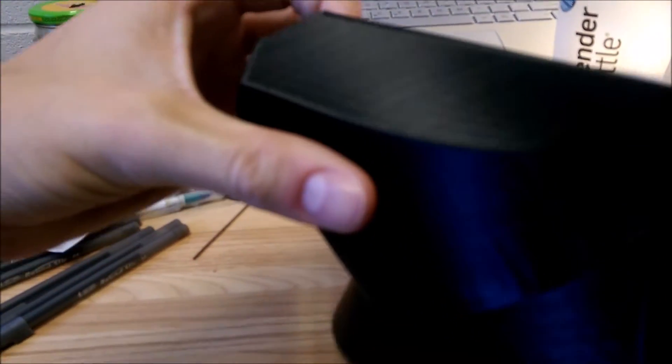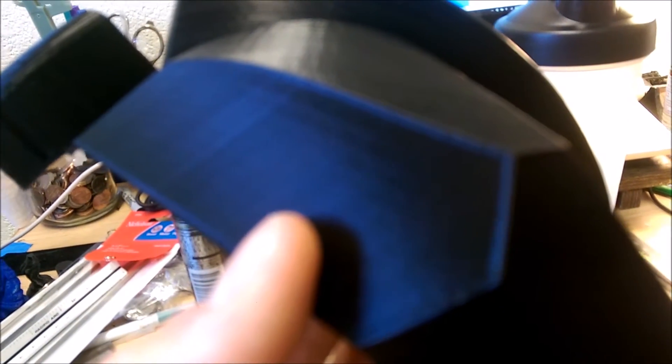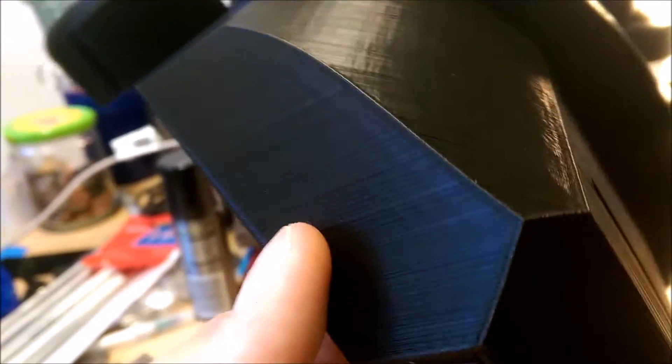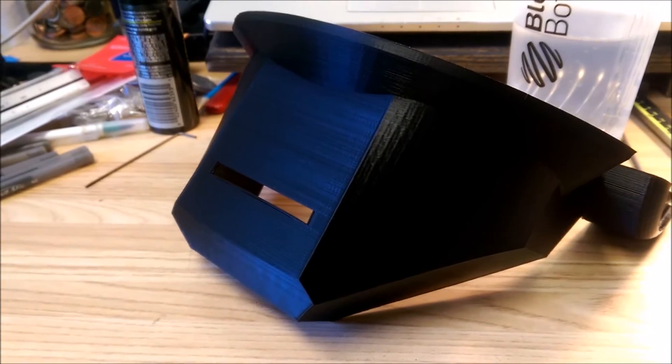Another thing here — you can probably notice a little bit of rippling in here. It is pretty minor; the light picks it up more than it actually is there, but it is there. I'm trying to figure out how I can fix that. But yeah, I'm pretty impressed with this helmet so far, and I will let you know when the next part is done.